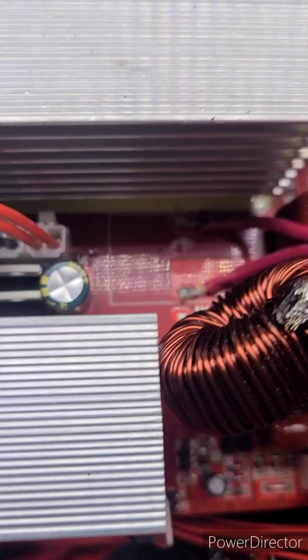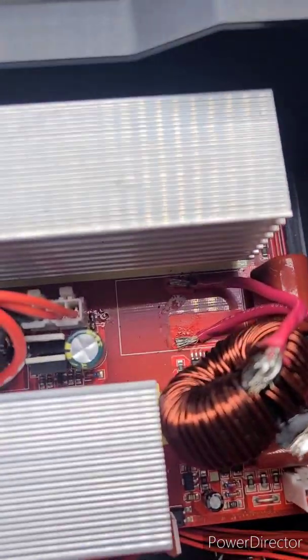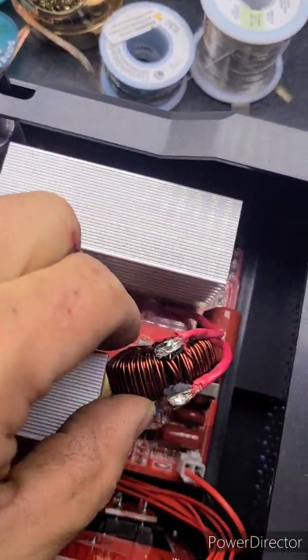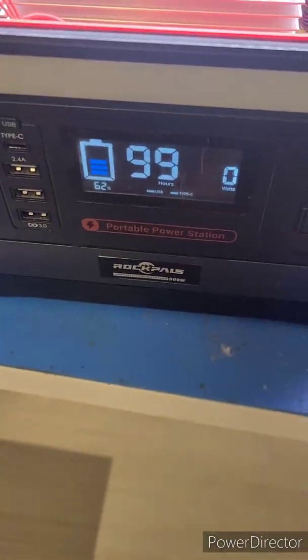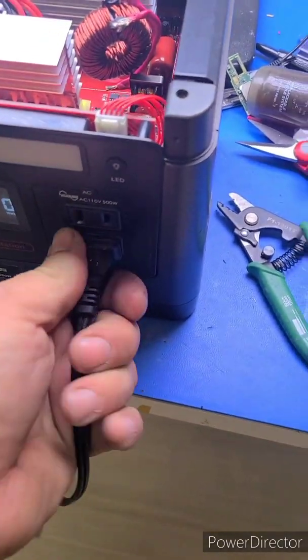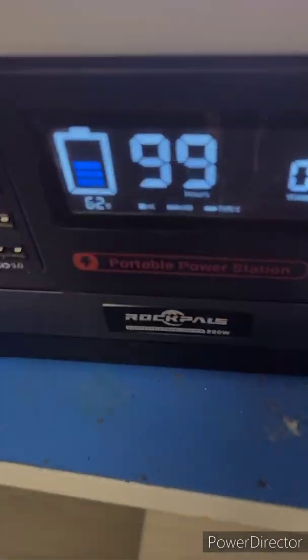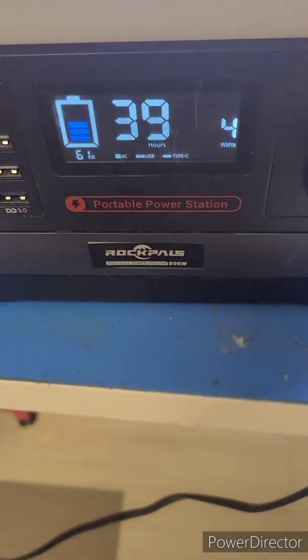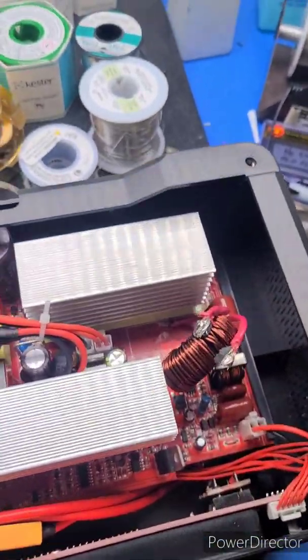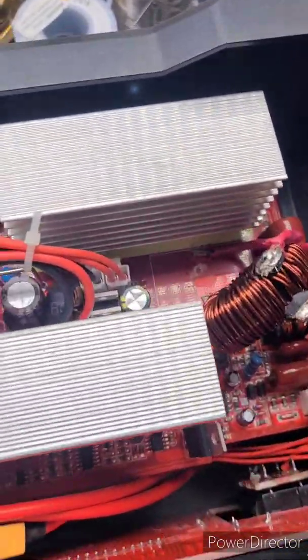Okay everyone. I soldered the inductor to the board — you can kind of see it's not the prettiest solder job, but it should hold pretty well. The AC circuit is not blinking anymore; it was outputting some wattage. I think that was the problem. The AC is on with no blinks. The device I have connected is a low wattage device, about eight watts, but I don't expect it to be a problem. So I think it's a fix.